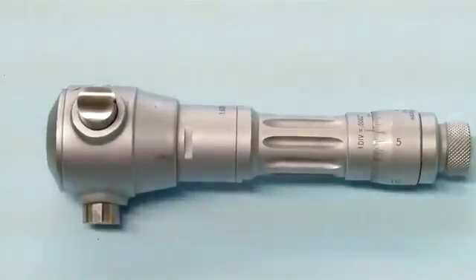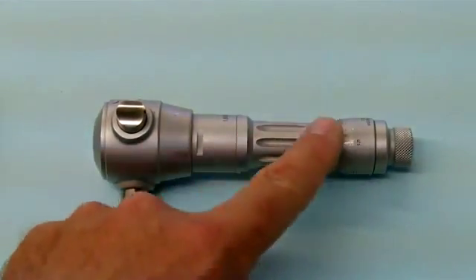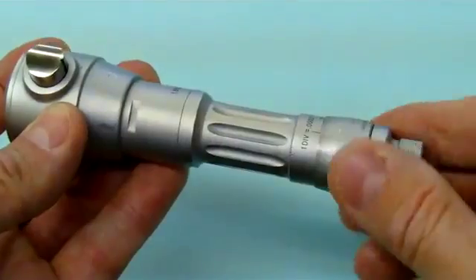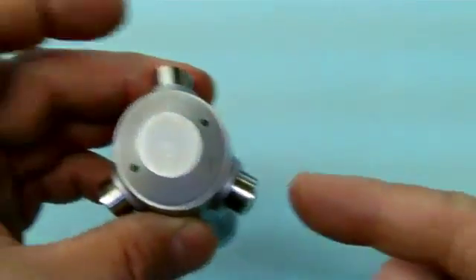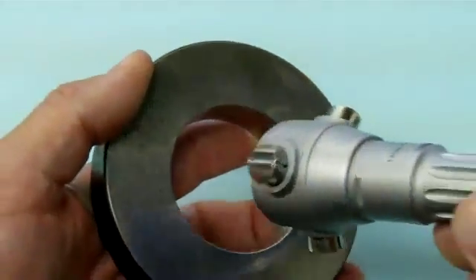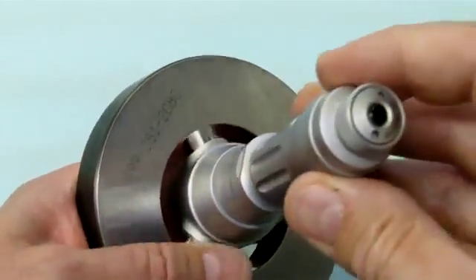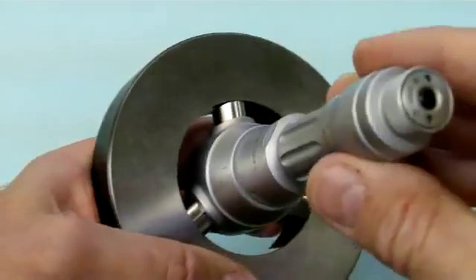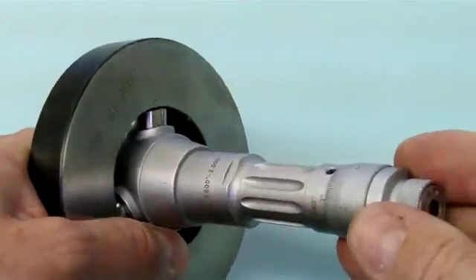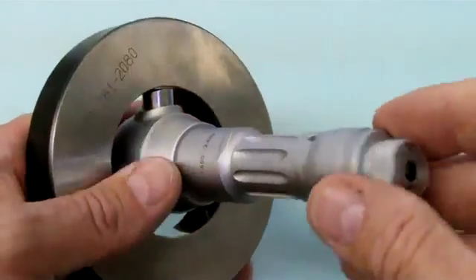This here is an intramic. How it works is there's a scale here, but there are also three protruding pads. As we adjust the size, these pads move in and out. It is meant for measuring bores — this is a standard that it goes in, so you turn it until it fits into the bore and then check the size. It's a little nicer to use than an inside micrometer because it has that third leg, so you're not worried about whether you're over the exact middle of the bore or not.